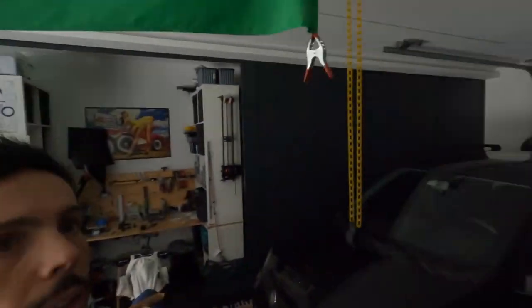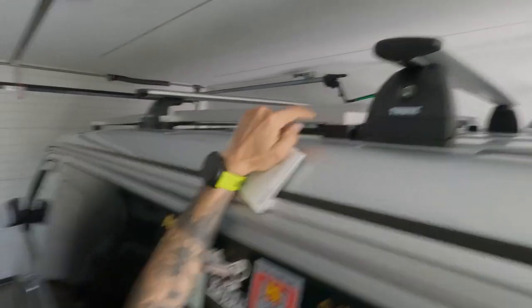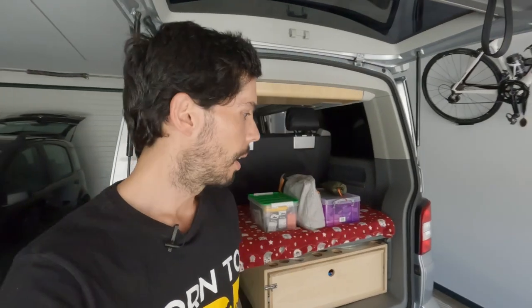First on the list: solar panel mounts. The mounts I built just raise the panels ever so slightly. When I built them the idea was to make clearance for a conduit for the cables, but in the end I didn't do that, so the panels are sitting too high needlessly. I'm going to make shorter mounts to bring them closer to the roof — less drag, less noise. That's an easy fix, just make some new ones and put them on.